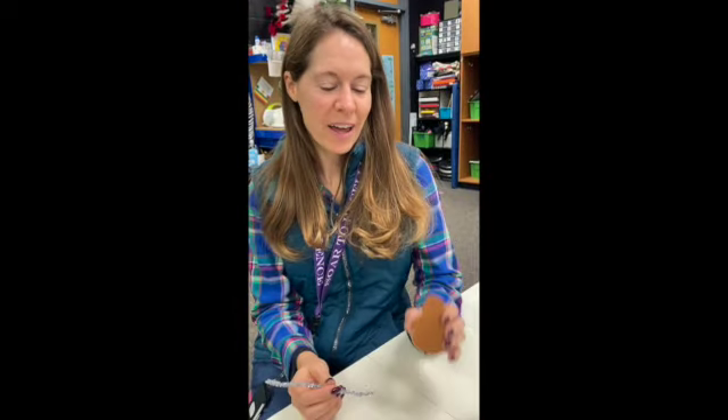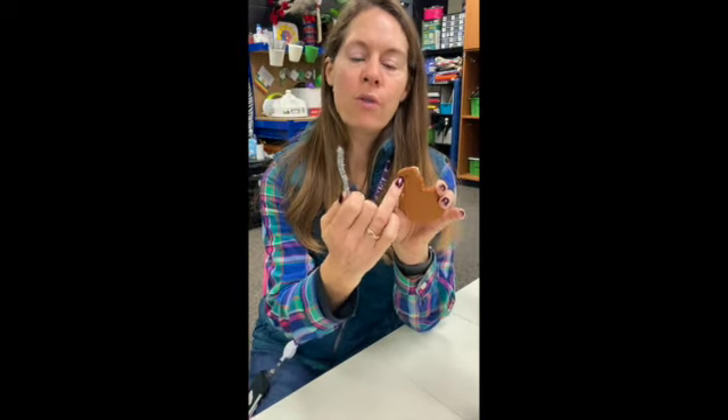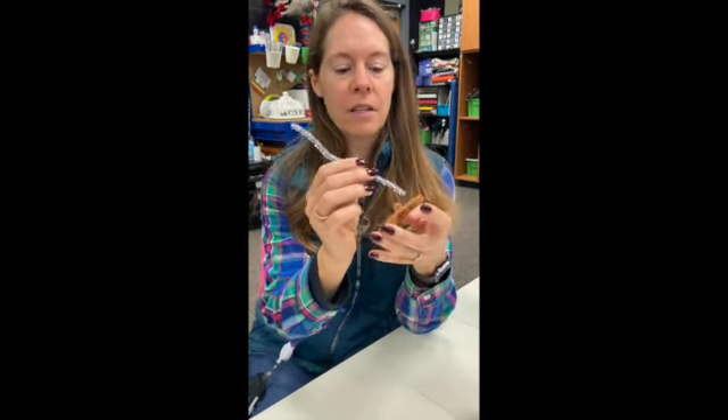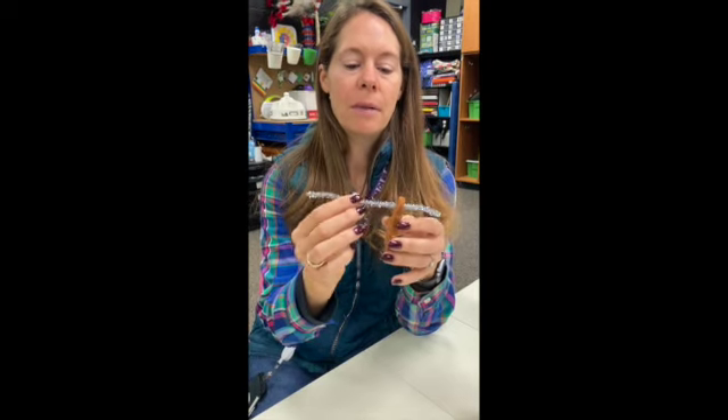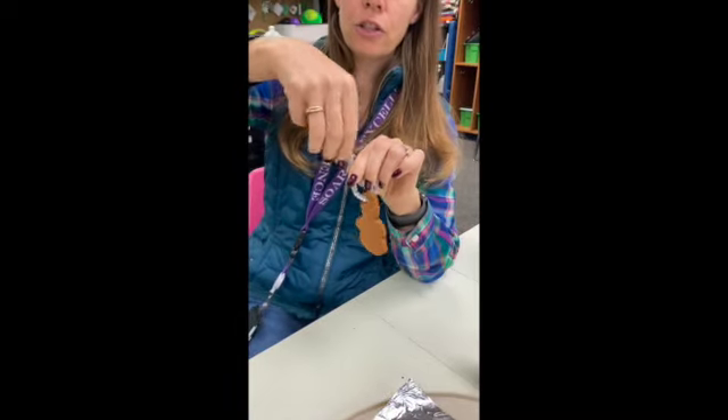We made this a couple years ago and it still smells like cinnamon. Hey kids, we're back and our little cinnamon applesauce ornaments are dry. We put a hole through the top so that we could put a string or a pipe cleaner through the hole so that you can hang it on your tree.